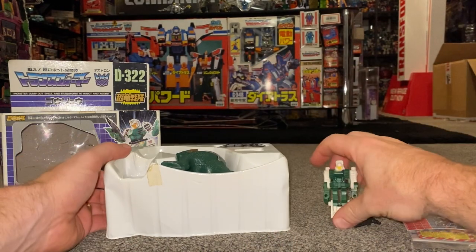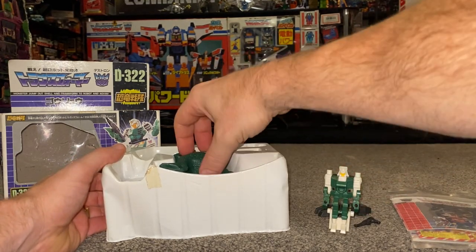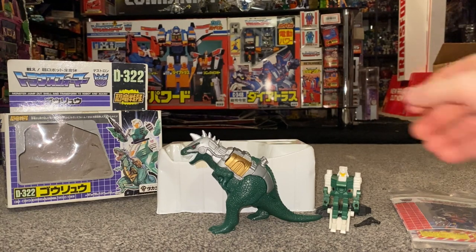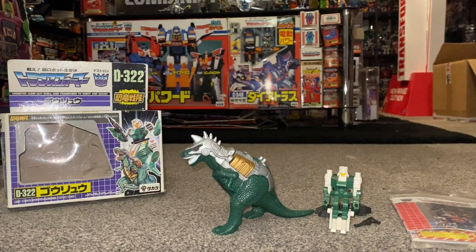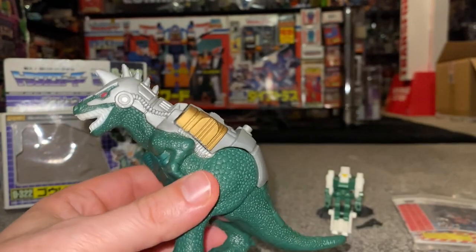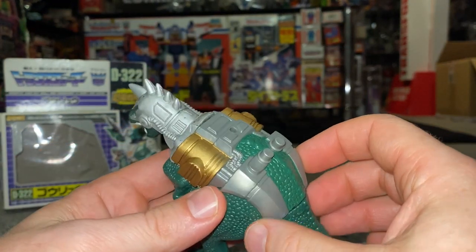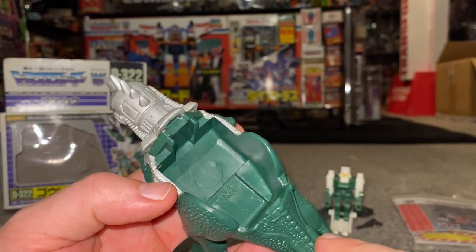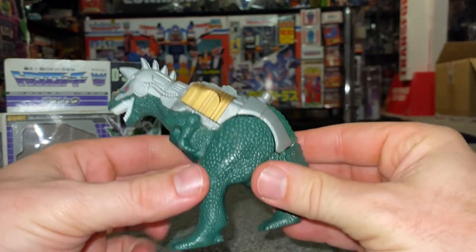I'm going to take out the little inner robot, the foot plate to Dino King, and here is his pretender shell. Unfortunately — and this is exactly the same with the other two I've got — I don't know why, but these over the years go all slimy and sticky. Maybe anybody who knows rubbers and has worked with rubber in the past can tell me why. Can you see the sticky residue that's reflecting on it? It did it with the Monstructor shells as well to be honest.